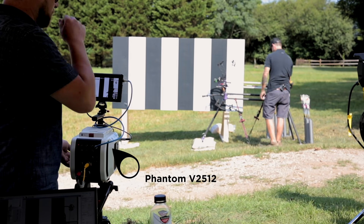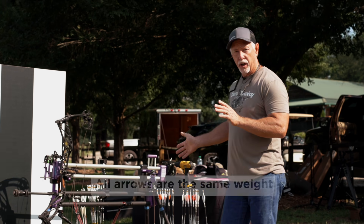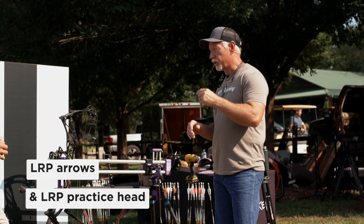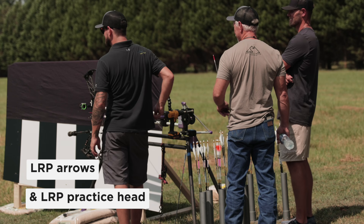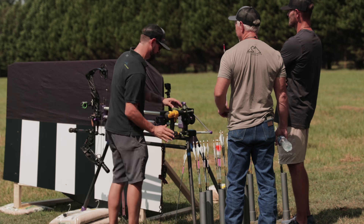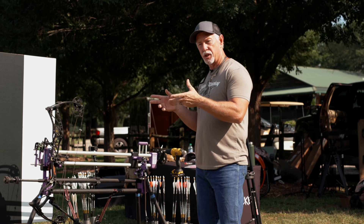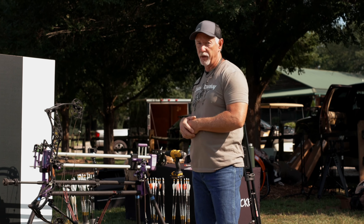We've got a Phantom high-speed camera and a control set of arrows — all the arrows weigh exactly the same. We've got our three-fledged and our four-fledged, and we're comparing those to our nearest competitor vanes to see if those vanes are capturing stabilization any quicker or taking longer than the TAC vanes.